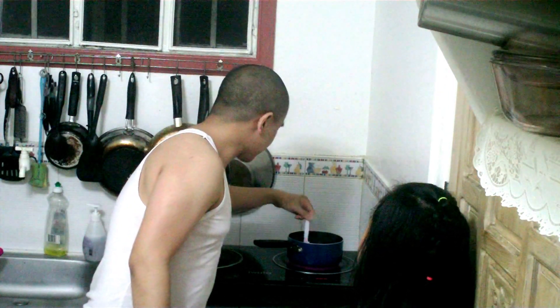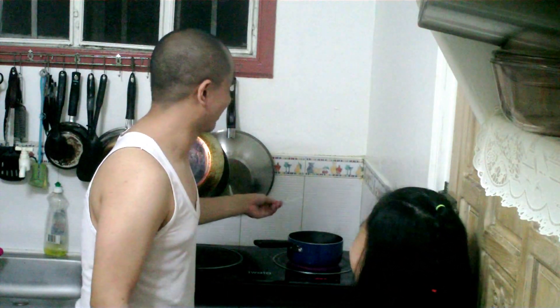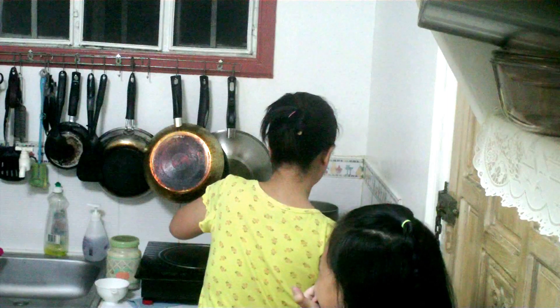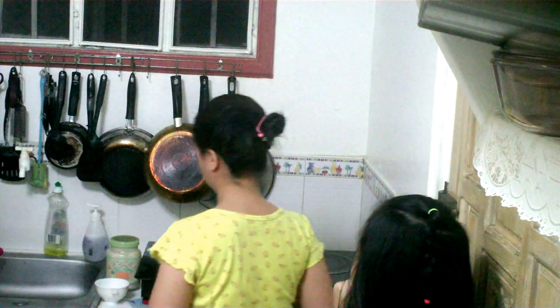We can see that the sugar is pretty much completely dissolved in the boiling water. And the spoon is really something. That's pretty awesome, isn't it? Alright, Lisa, turn off the power. Go ahead, Lisa, turn that sucker off. Thank you, Lisa.